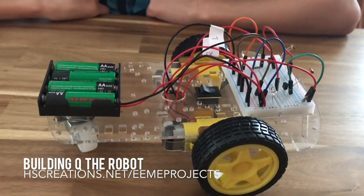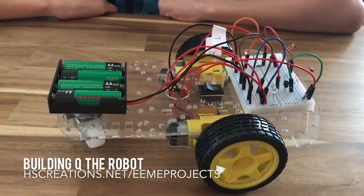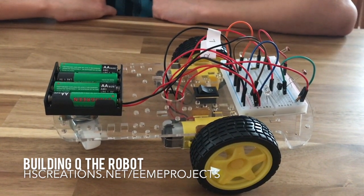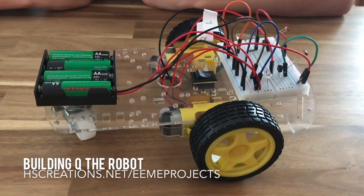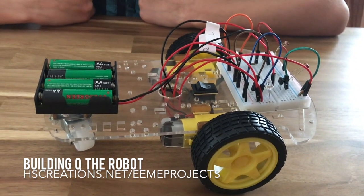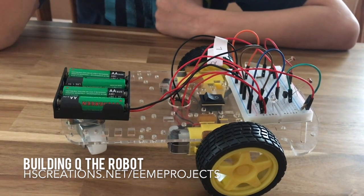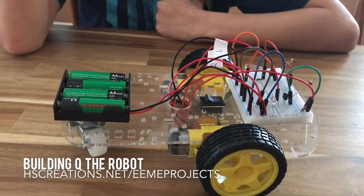Can you tell me about the different parts on Q? Did you build this? Mm-hmm. We used a kit from EEME, and everything that we needed came in the box.